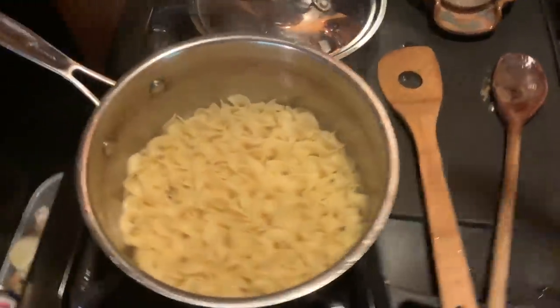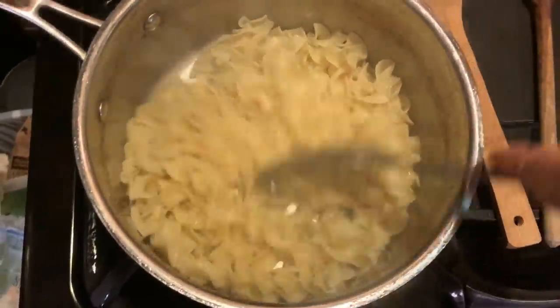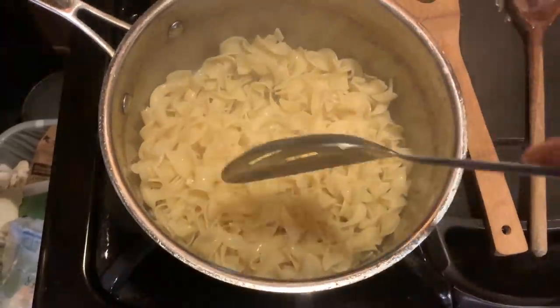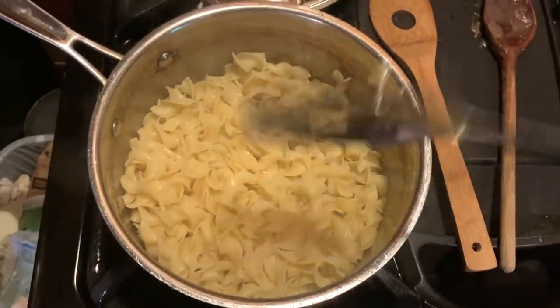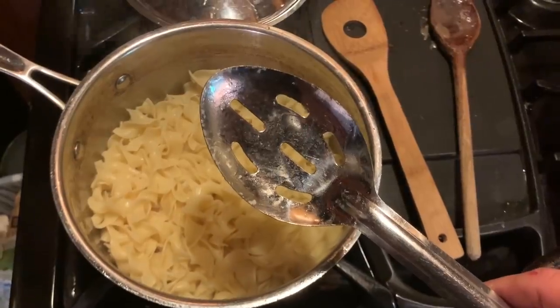And there you have it — beef stroganoff! I've got egg noodles that I've already drained, leaving just a little bit of water in to keep them moist until supper is ready. You could also put some butter on them to keep them moist and delicious. Supper's almost ready — I just forgot the sour cream. This is all I have since there was apparently a shortage at the grocery store, but I'm going to put the rest of it in, stir it up, and now supper is ready. The only thing left to do is eat — have a good one!